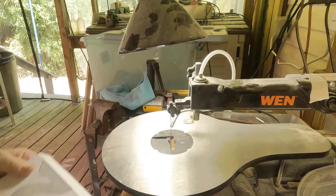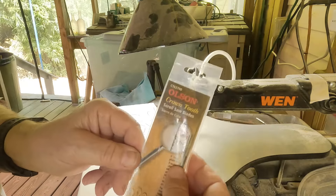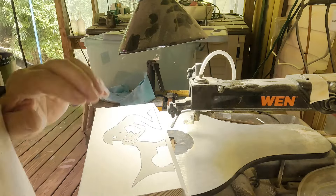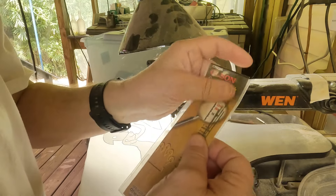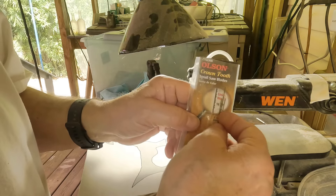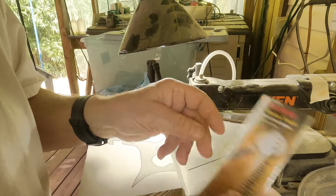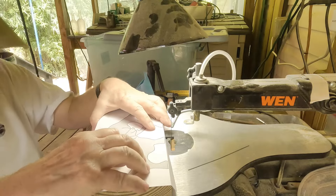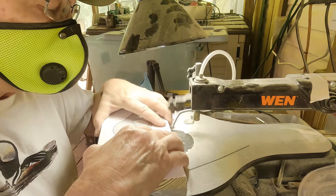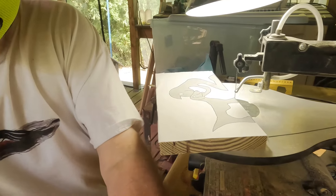I am using crown tooth saw blades — this is the seven teeth per inch saw blades. They're pretty good for quick but accurate work. When I really want to do the fine work, I use crown tooth scroll saw number fives or number threes and fives that have 16 teeth per inch. That's when you do the real fine turning stuff. I'll show you the results after I get done — I won't bore you with all the cutting and vibrations.